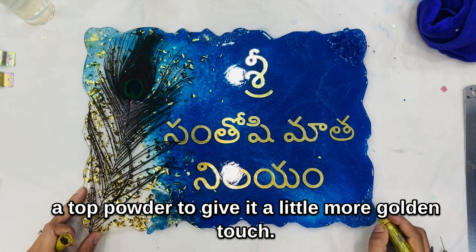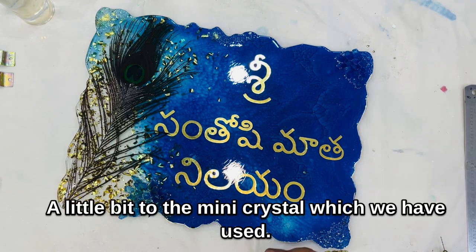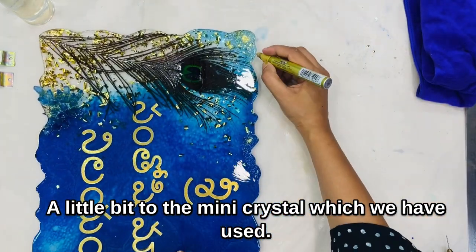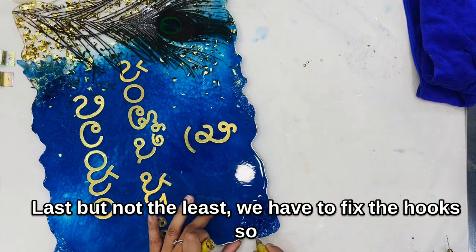To give it a little more golden touch, we'll also be adding some golden color to the crystals — just a little bit to the mini crystals we used. Last but not least, we have to fix the hooks.